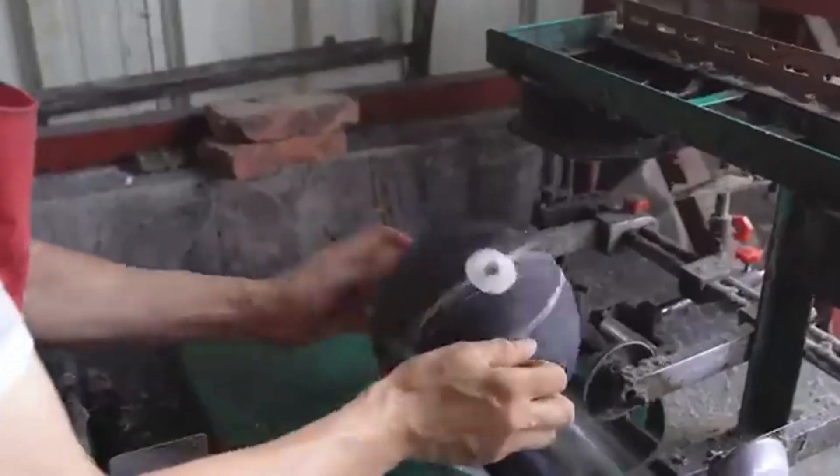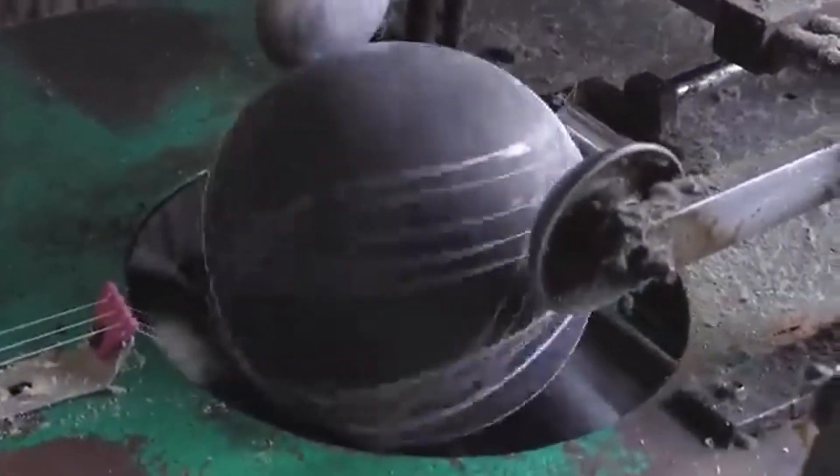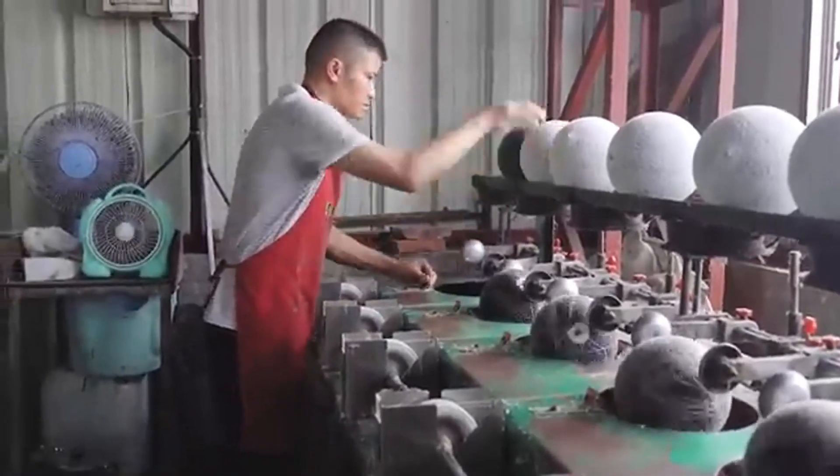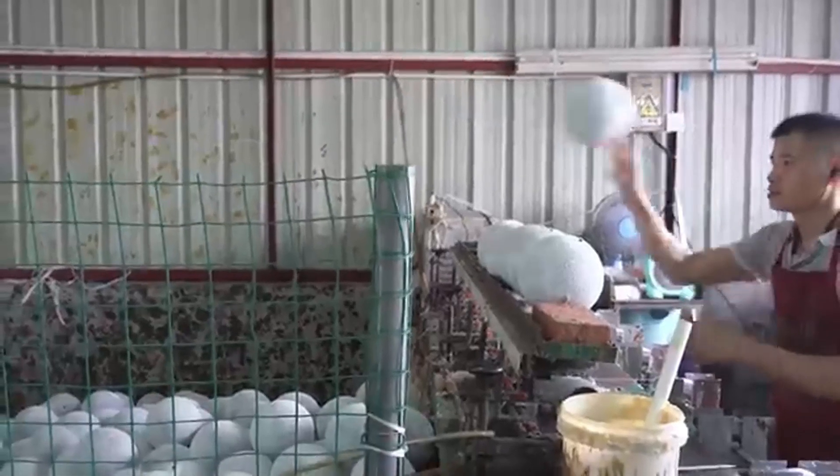But here's the difference: that core is then wrapped in multiple layers of nylon or polyester thread. This winding process adds structure and ensures the basketball can keep its shape through constant bouncing, dribbling, and impact.